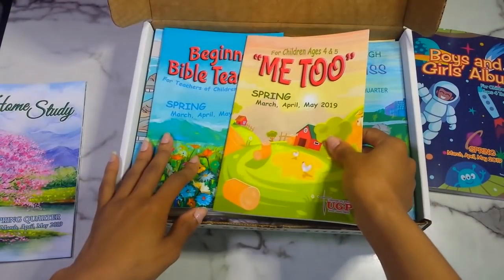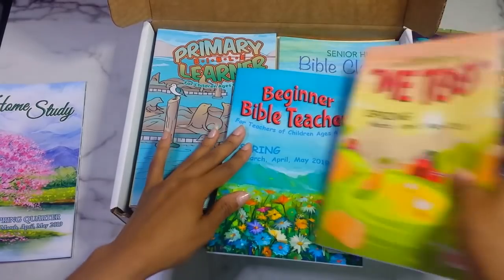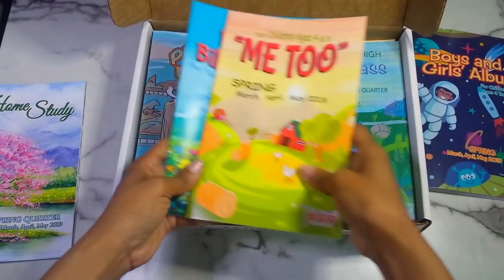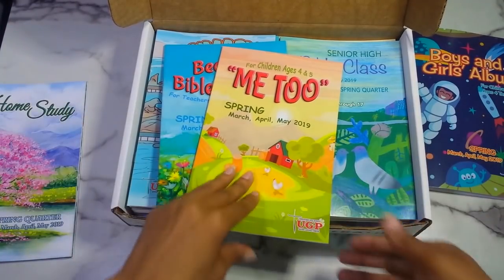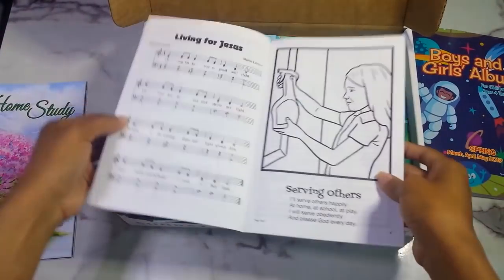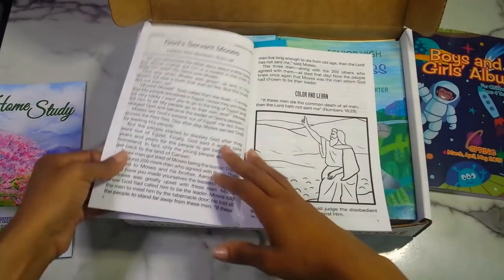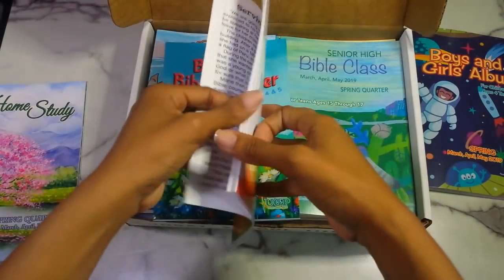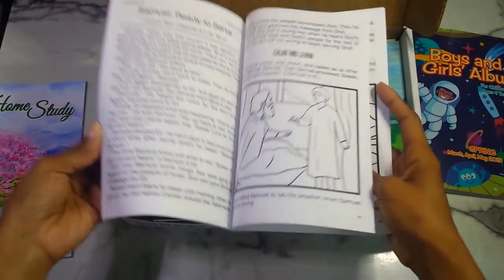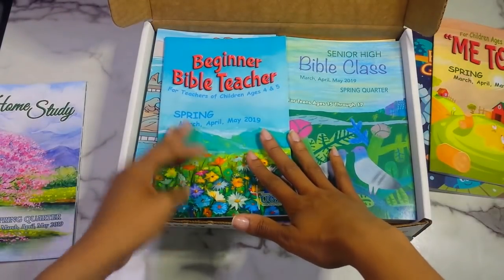Then you have the 'Me Too,' which I believe has two booklets. The Me Too is for children's ages four through five — Sunday school lessons with songs, colorings, little poems, and short stories throughout. There are things you can color in, so it's color and learn. Then you have the beginner Bible teacher edition to go with the student edition.